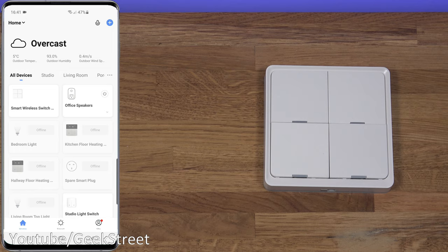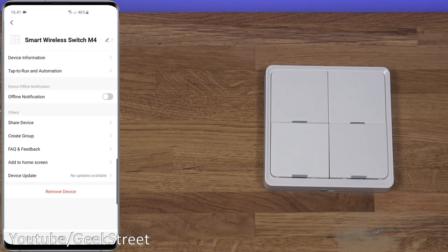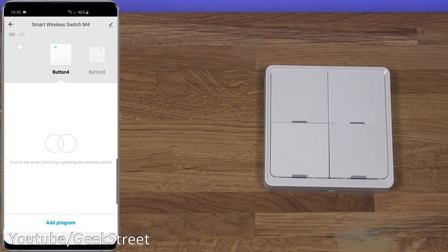Coming out and going to All Devices, you can see it listed. If you've set up rooms, it will appear there; otherwise it shows in All Devices. Clicking on it shows the interface where you can program each button. In settings, you can rename the device, get device information including the Zigbee device ID, set up tap-to-run automations, get offline notifications, share the device, create groups, and manage firmware updates. At the top there's a battery indicator, and scrolling along you can see each button point.